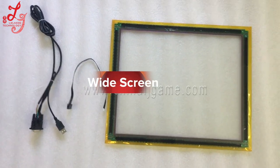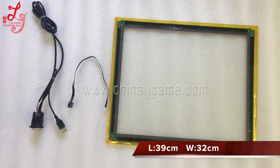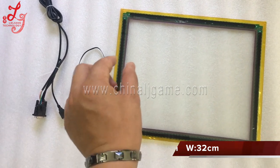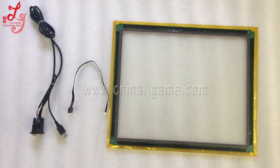Hi, this is Chris and this is a 70-inch touch panel, the second type. This is a little wider than the other ones by two centimeters.